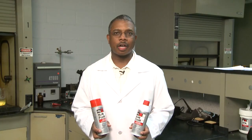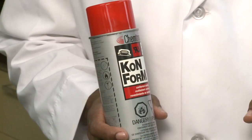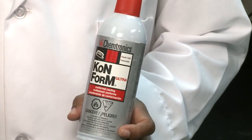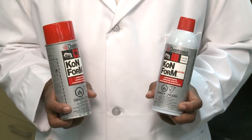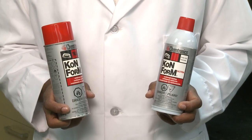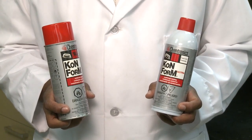Conform AR and Conform Ultra are acrylic conformal coatings. They cure through an evaporation drying process to form a rigid, clear film. Conform AR takes approximately 30 minutes to become tack-free, while Conform Ultra takes approximately 10 minutes to dry tack-free. These conformal coatings are more resistant to abrasion, but are sensitive to solvents, hence their easy removal properties. However, the dielectric properties of these materials are outstanding.